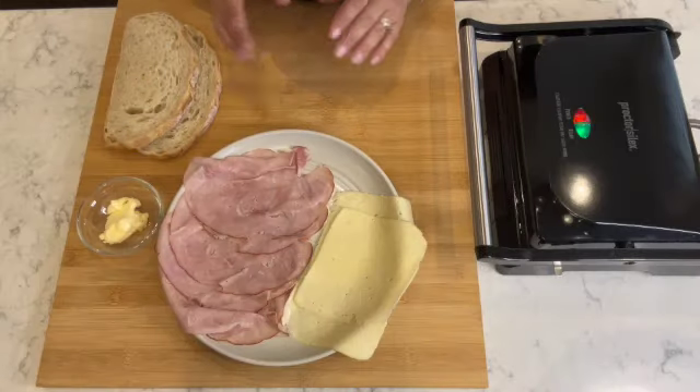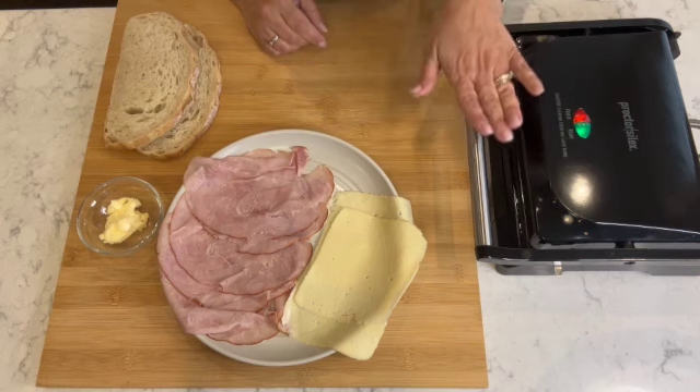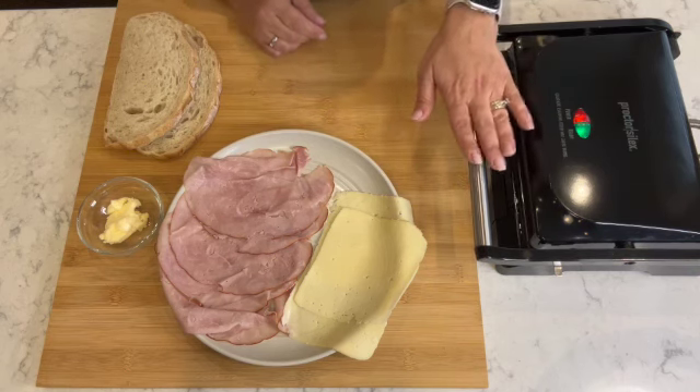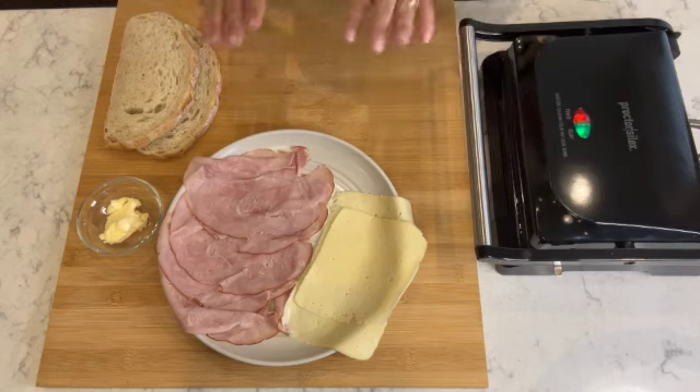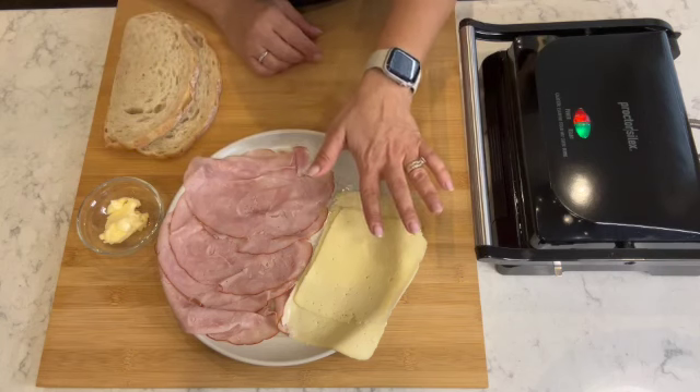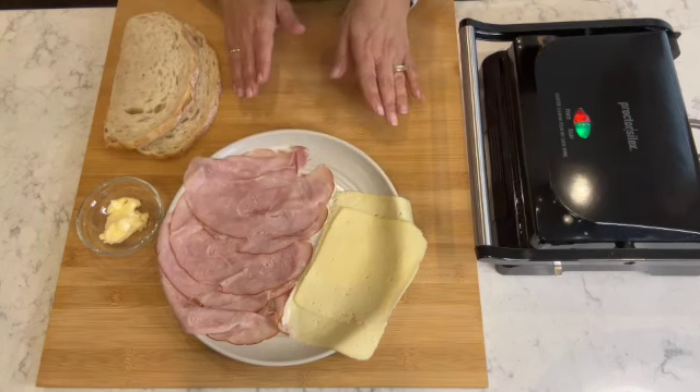The tosta mixta consists of four ingredients, and you can have this for breakfast, lunch, or dinner — whichever you decide. It's filling, perfect, and easy to make. The first step is to turn on your sandwich press and make sure the grill is hot before you place your tosta mixta in there. I have here a few slices of Havarti cheese — you can use any cheese you'd like, but I prefer Havarti.